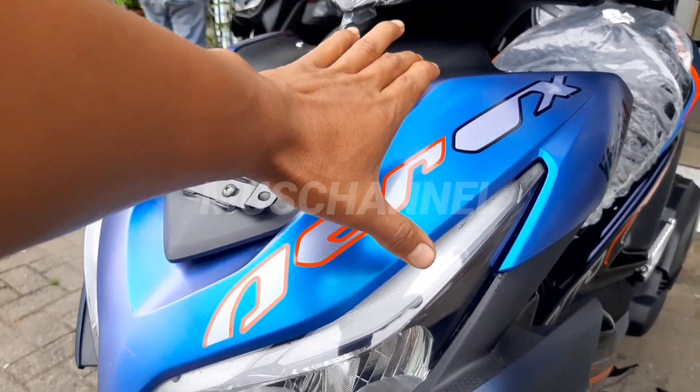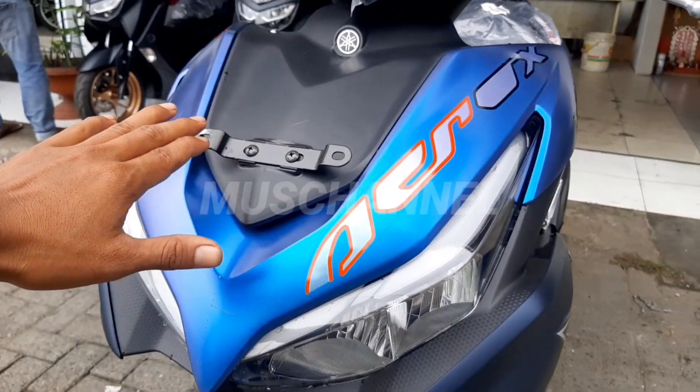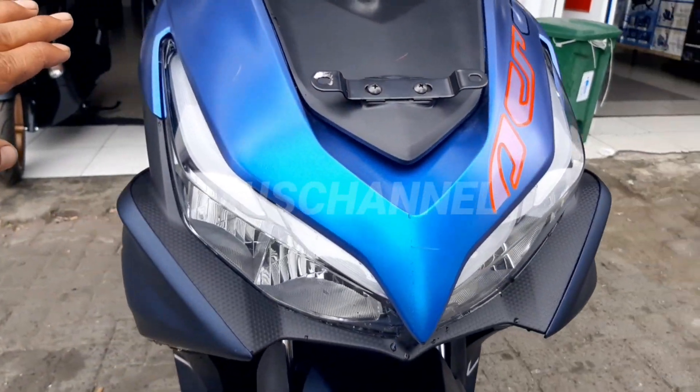Dan di sini berwarna bunglon. Wah, mantap nih teman-teman.